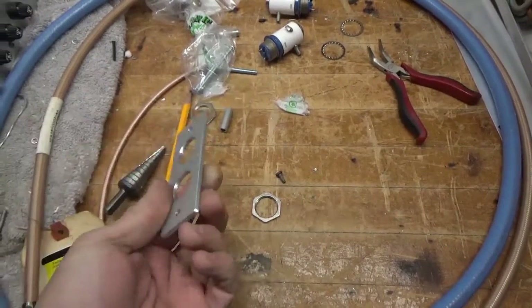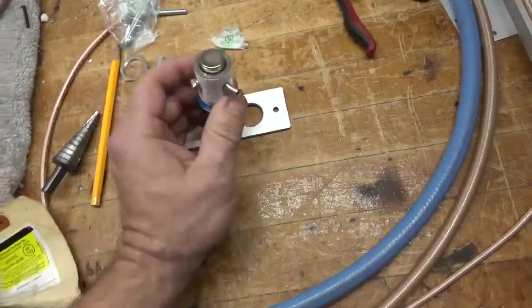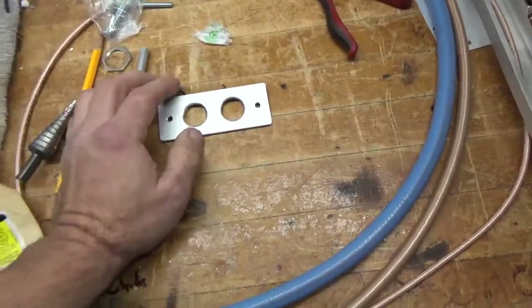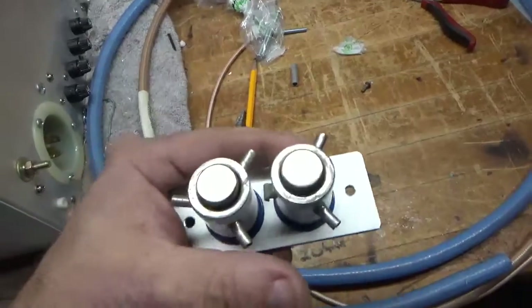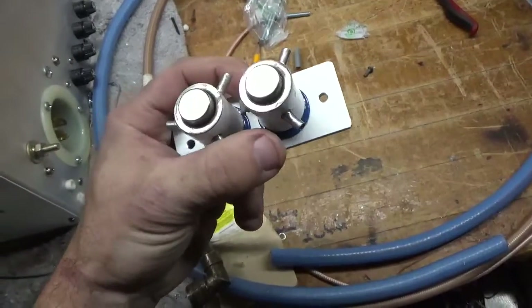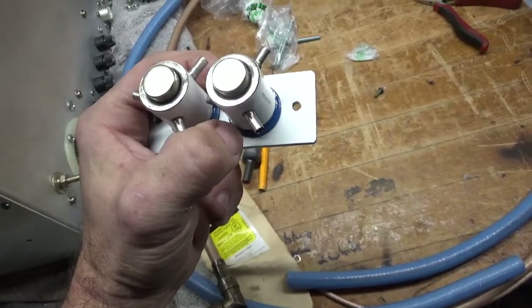Okay, so the plate has been cut and holes drilled. I'm going to mount the vacuum relays. Okay, they are mounted. This is the normally open side — they'll be jumped together with a strap, and the strap going over to the load tuner will connect right in the middle.